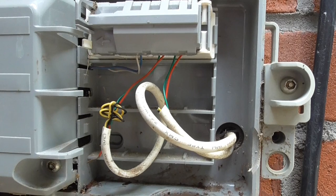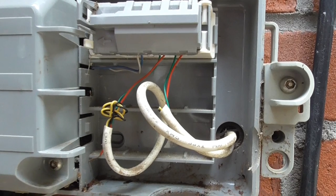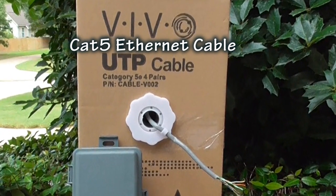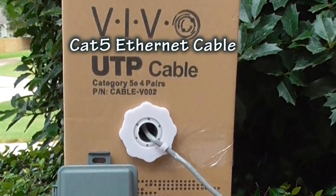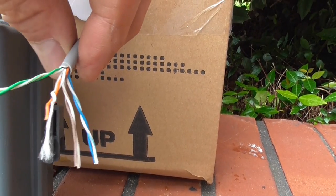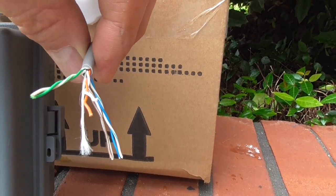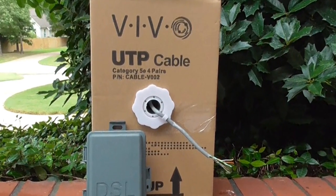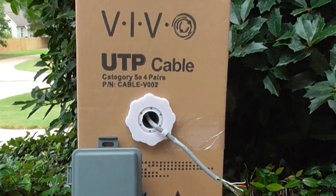My old phone wiring was a standard four-wire cable and it will be upgraded to Cat5 Ethernet cable as the video recommended. This is a four-pair twisted Cat5e cable — even though with a single phone line and DSL connection you would just use two pairs. I purchased 500 feet of good quality Cat5e cable for $30 from Amazon.